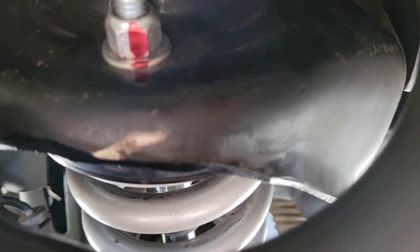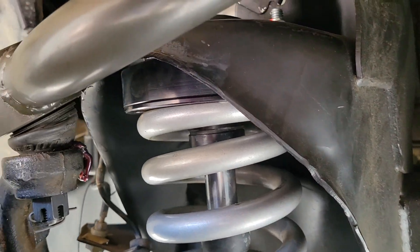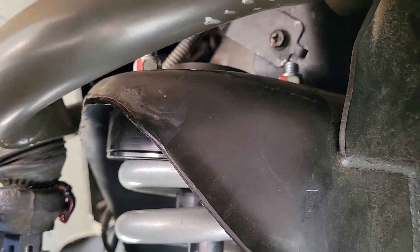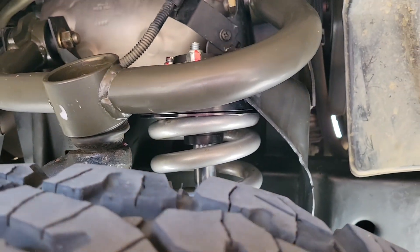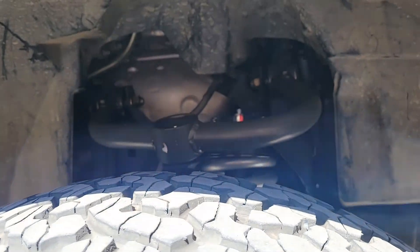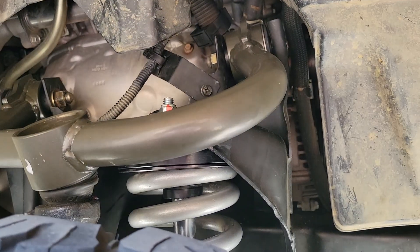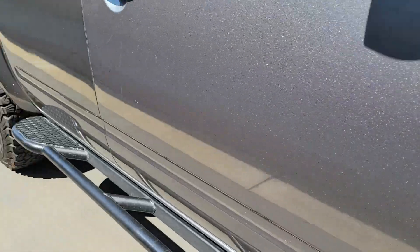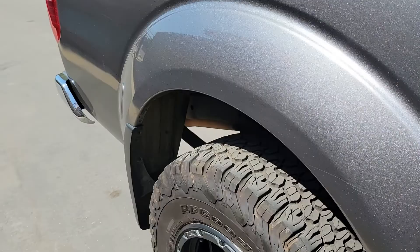You can see there is no coil bucket contact whatsoever — look at that, see the spacing. Plenty of room. So it's not going to be clanking around and banging. Really like that. With the 2.5 Rad Flows up front, this thing rides so smooth.